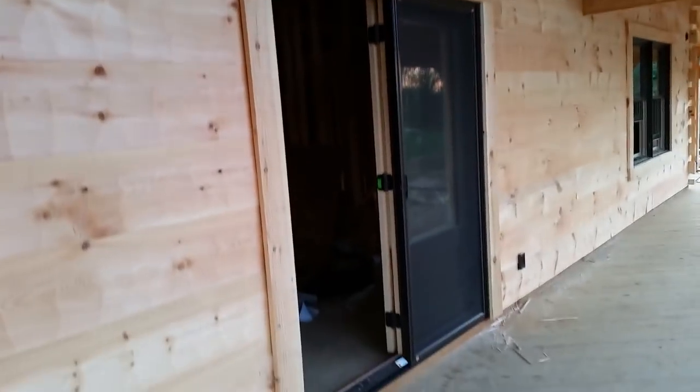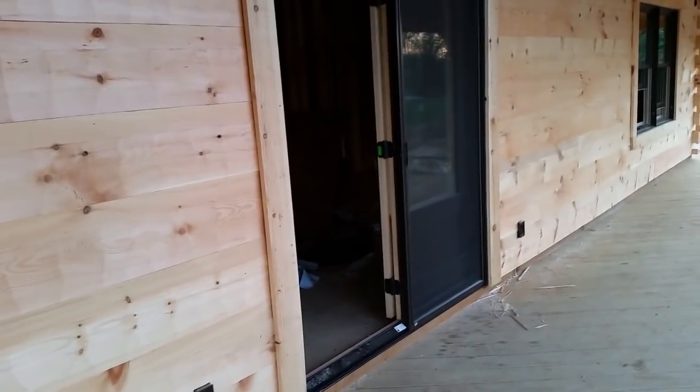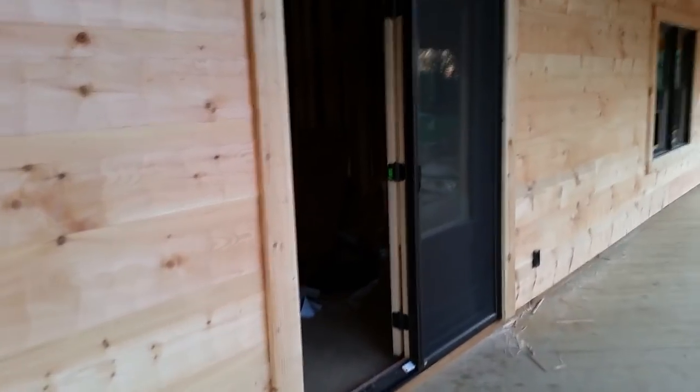One other feature I like about the front door — even though it's only hinged one way so you can't open both doors — it does have a sliding screen door on it. You can just leave that open and let a breeze in through it, so I do like that screen door feature.